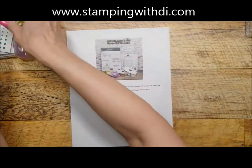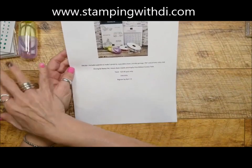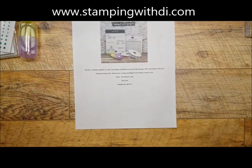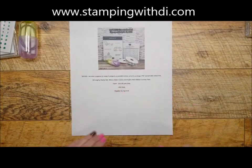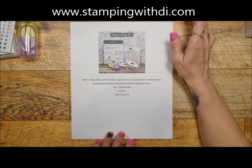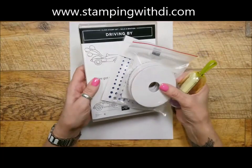The class is $65 and you'll make five projects, plus you get all the items I just showed. That includes priority postage, the PDF, and the private video link. Sign-up has already started and ends April 15th, but if I run out before then it will close early.